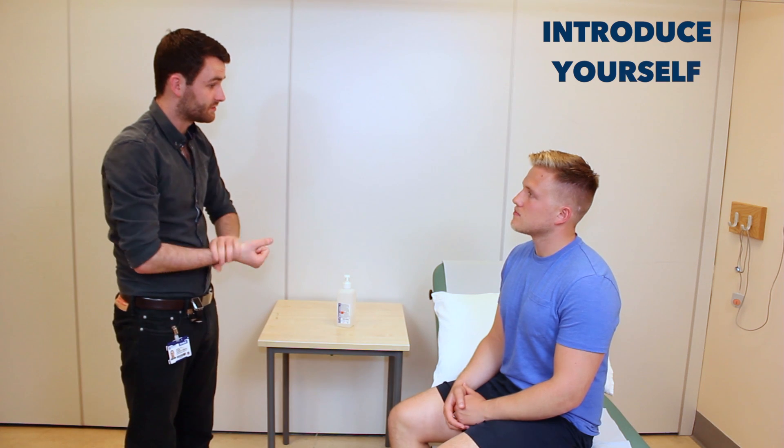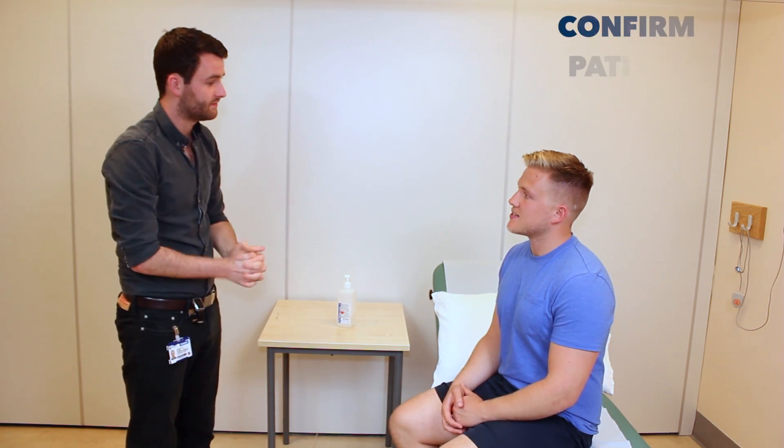Hi, I'm Simon, one of the junior doctors. Can I just check your name and age please? Yeah, it's Andrew and I'm 26.